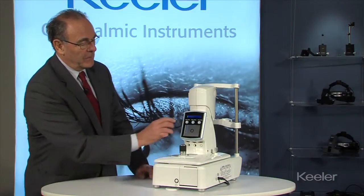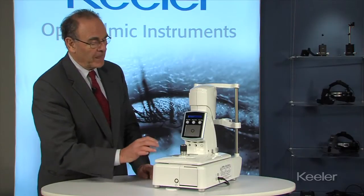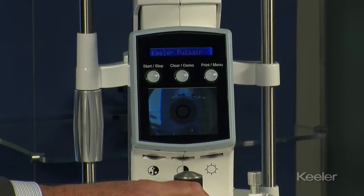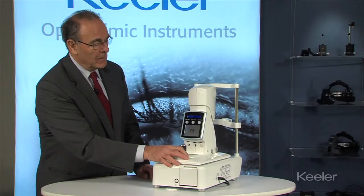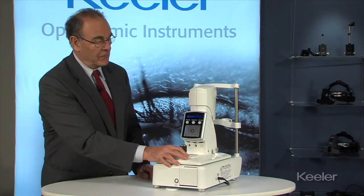On the left here we have a start/stop button which will put it into standby. If you move the table it will automatically activate, as there is a sensor in the machine. If you leave it on for more than two minutes in standby it will automatically turn off.